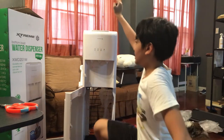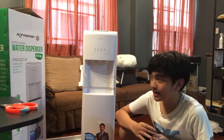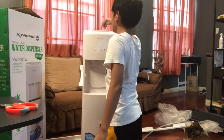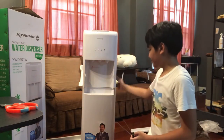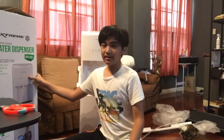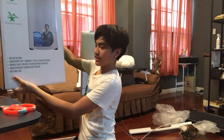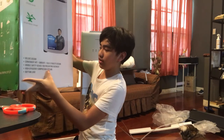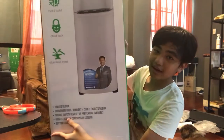You can put the gallon inside and it is high-end. You can just press any button — like hot or cold. It has a child lock and it is high-end. The box features a deluxe design, convenient hot, ambient, and cold settings, bottom-load high-efficiency compressor cooling, and a double safety device preventing overheat. And here is our idol Manny Pacquiao.